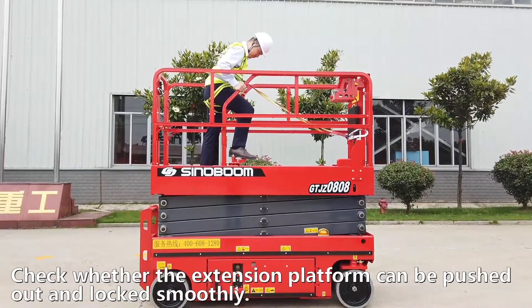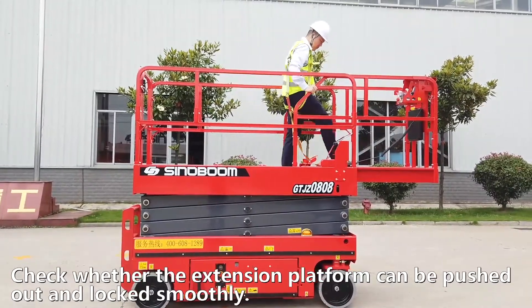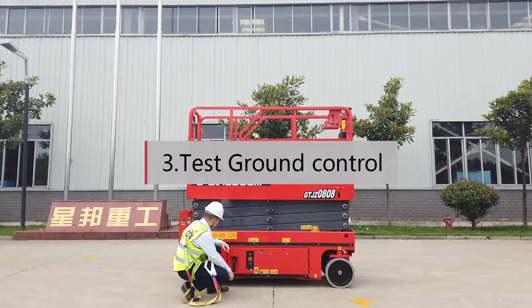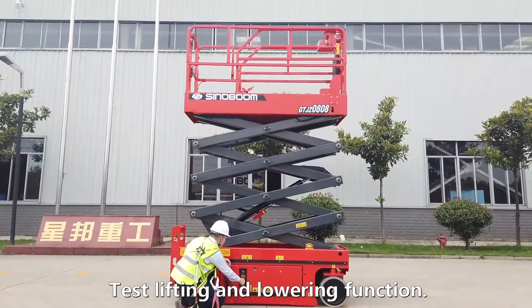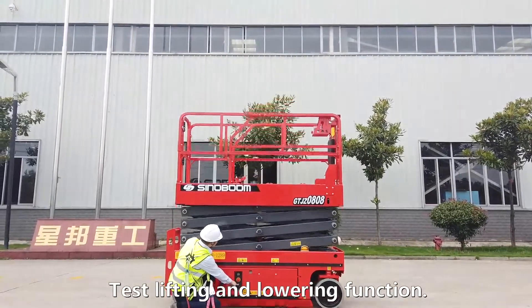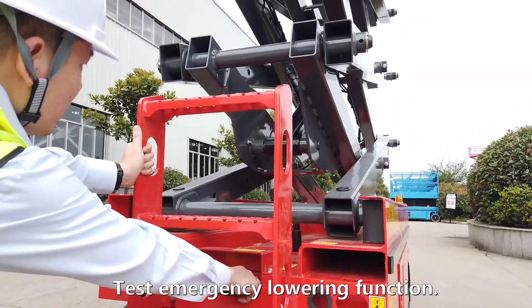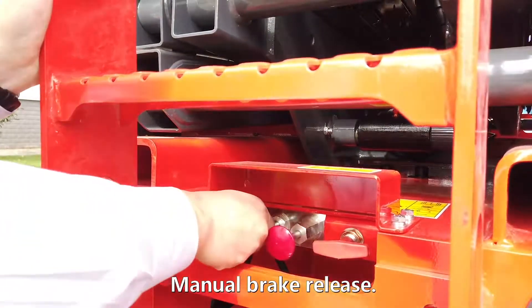Check whether the extension platform can be pushed out and locked smoothly. Test ground control: test lifting and lowering function, test emergency lowering function, and manual brake release.